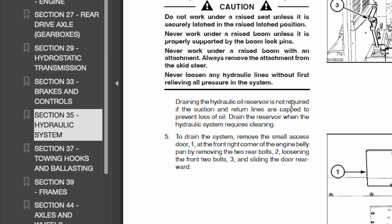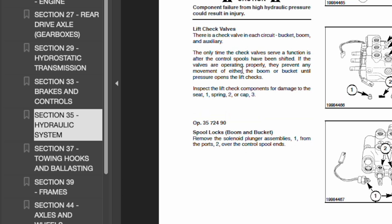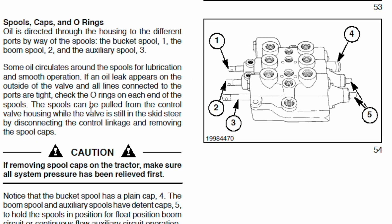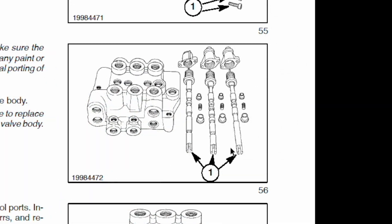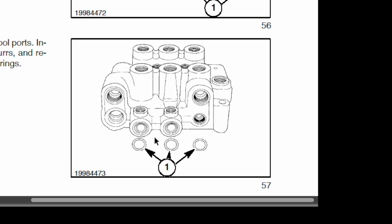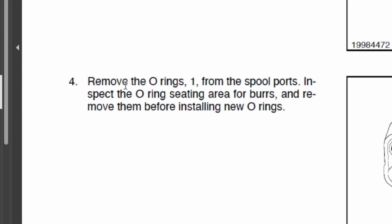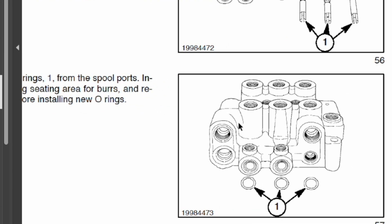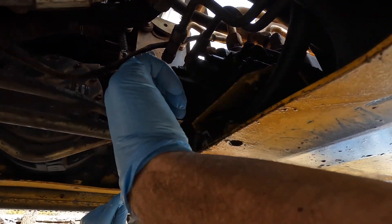Draining the hydraulic oil reservoir is not required if the suction and return lines are capped. Here's the section I want — the spools, the caps, and the o-rings. The spools can be pulled from the control valve housing while the valve is still in the skid steer by disconnecting the control linkage and removing the spool caps. Here's a good shot of the spools — there's three spools, the caps, and the o-rings. Remove the o-rings from the spool ports and inspect the o-ring seating area for burrs before installing new o-rings.